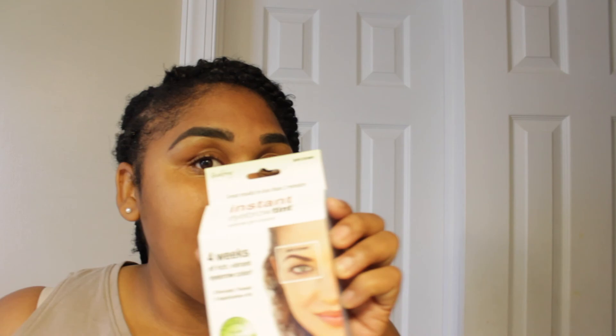I absolutely love them and this kit worked really well. This is how my eyebrows naturally used to look before they started thinning out — the older you get, it's just what happens. I am very, very pleased with this eyebrow tinting kit. Thank you so much for joining me. I look forward to you coming back to my channel for more. Check out some of my other videos — they're coming up right here.